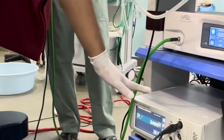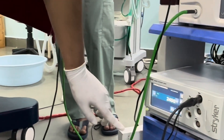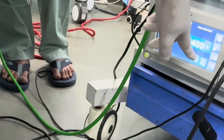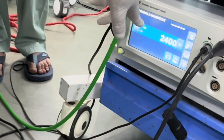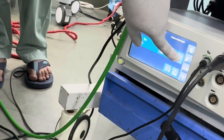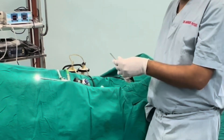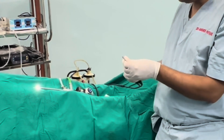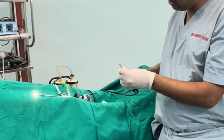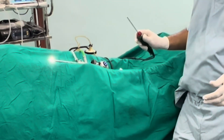On the shaver console, there is a speed and mode setting that can be changed via the touch screen. Available modes include oscillating mode and forward mode, with speed adjustable accordingly. The shaver blade attaches to the handpiece with a quick locking mechanism — there are slots for it and a snapping mechanism to lock it in place.